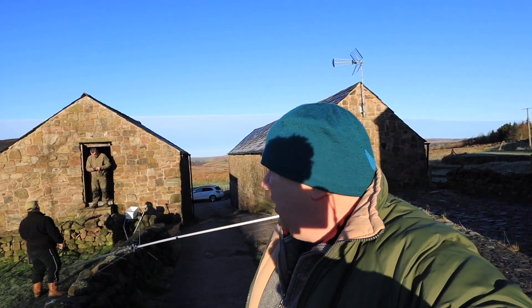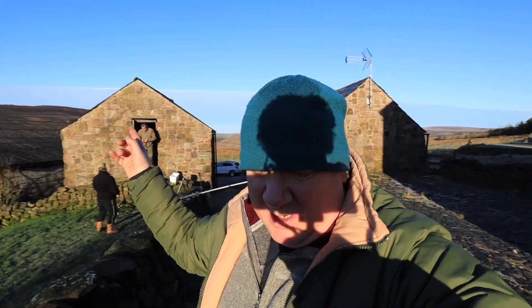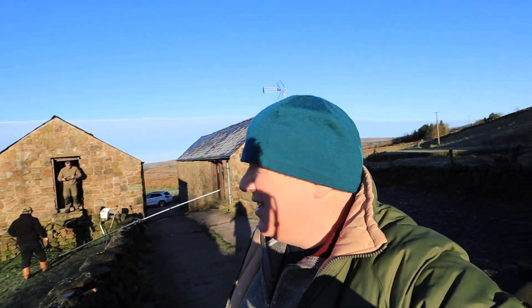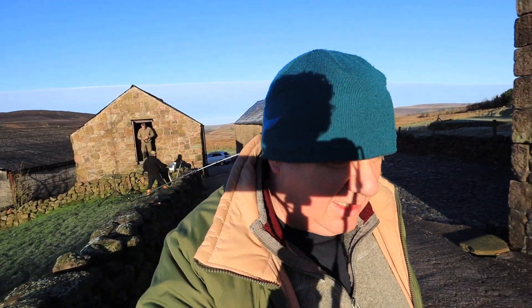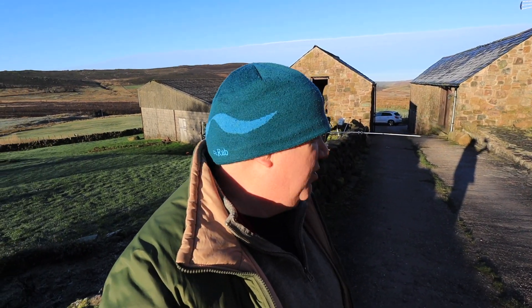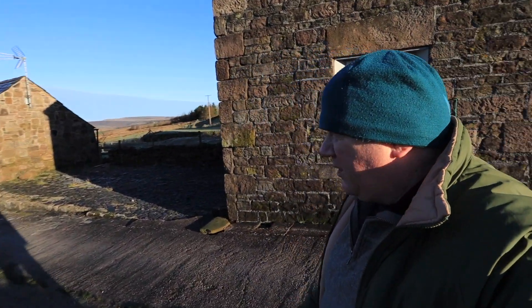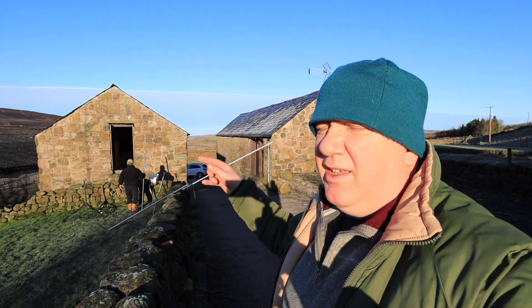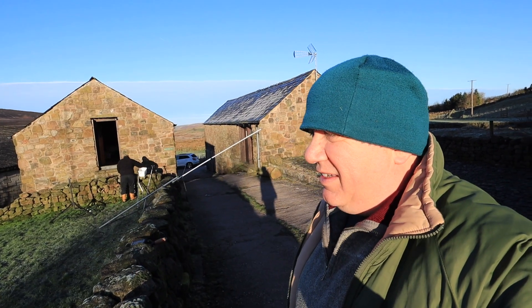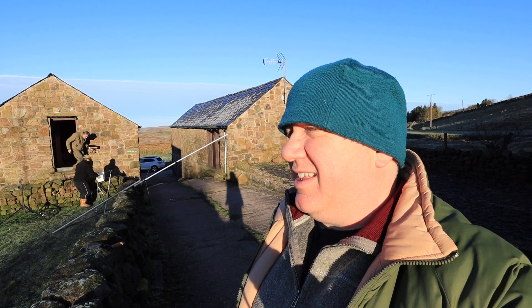We're just taking down the antennas now. We realised that part of the doublet was making contact with a metal netball stand last night - that was probably one of the reasons the doublet wasn't working very well. It was so dark we couldn't check the full length of it, so that's probably why we got poor performance on the doublet. The V2000 worked out really well for us - Paul's just taking that down, Tom's taking down the doublet. I'll take down the DX Commander, which surprisingly, with the gaffer tape fix, has held up really well and took the repair quite well.